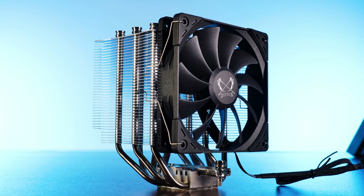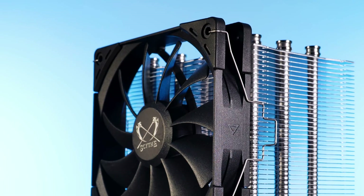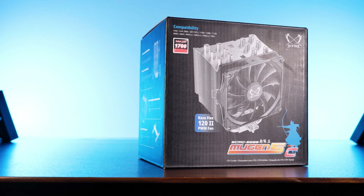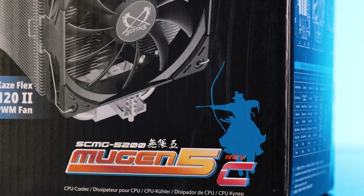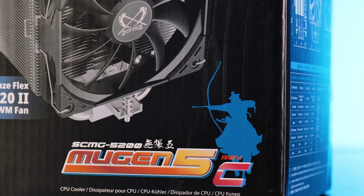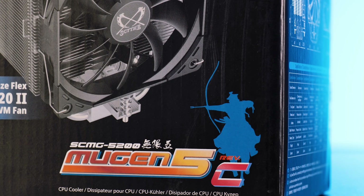Today we are going to have a closer look at this thick, thick boy. Today it's about the Scythe Mugen V, or to be more precise, the Scythe Mugen V Revision C. Not to be mistaken with Revision B or Revision A. And this is pretty important.